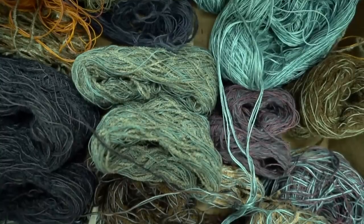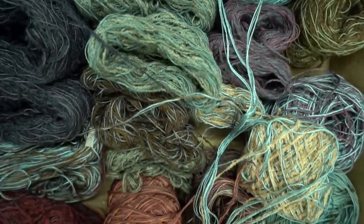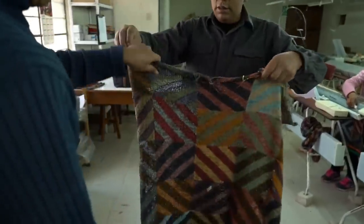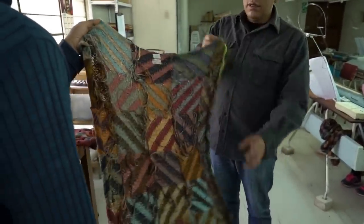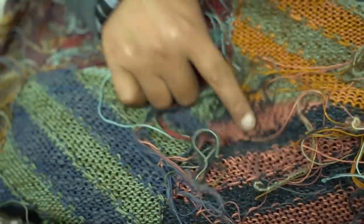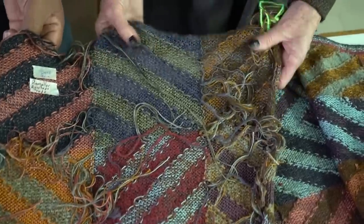Then it moves to another whole group of expert people who do what's called acabados. They actually take all of these loose threads and tie them off and weave them back into the fabric, so that there will never be a hole or a loose yarn.